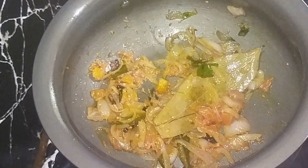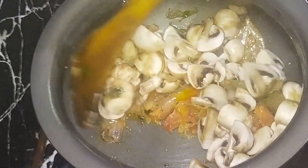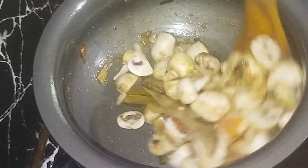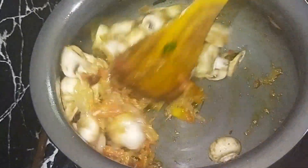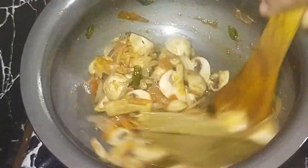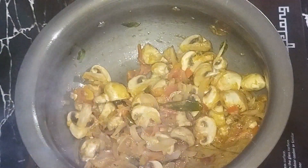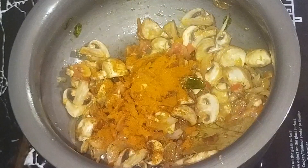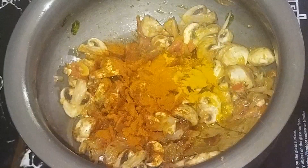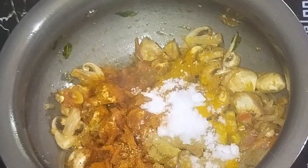Now we will cut the mushrooms in the first half. Let's add some flavor in the mushrooms. Put some fresh mushrooms in this pan and add salt. Add onion powder to the leaves and add salt to the mushrooms.